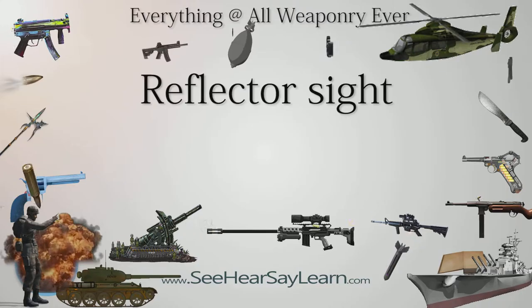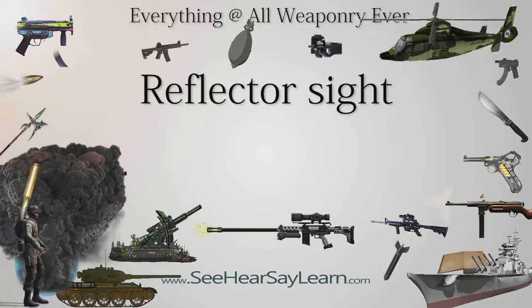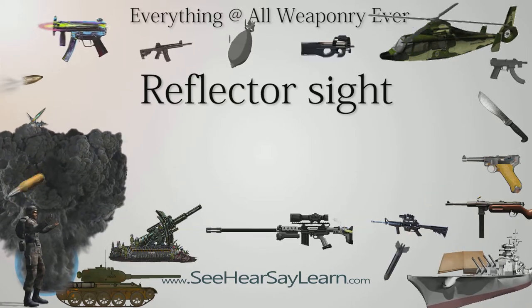A reflector sight or reflex sight is an optical device that allows the user to look through a partially reflecting glass element and see an illuminated projection of an aiming point or some other image superimposed on the field of view.